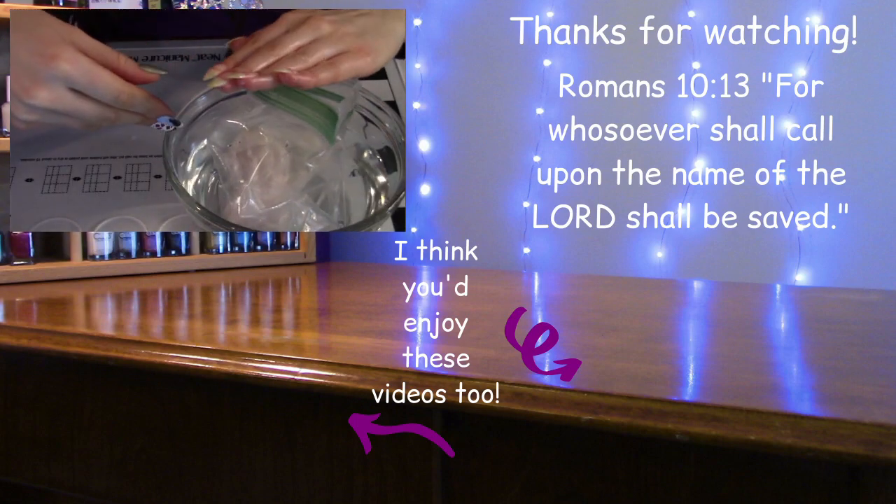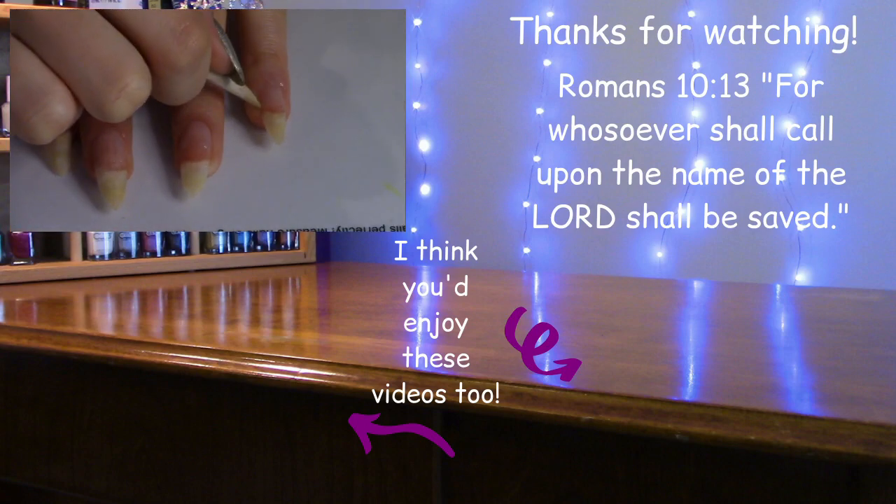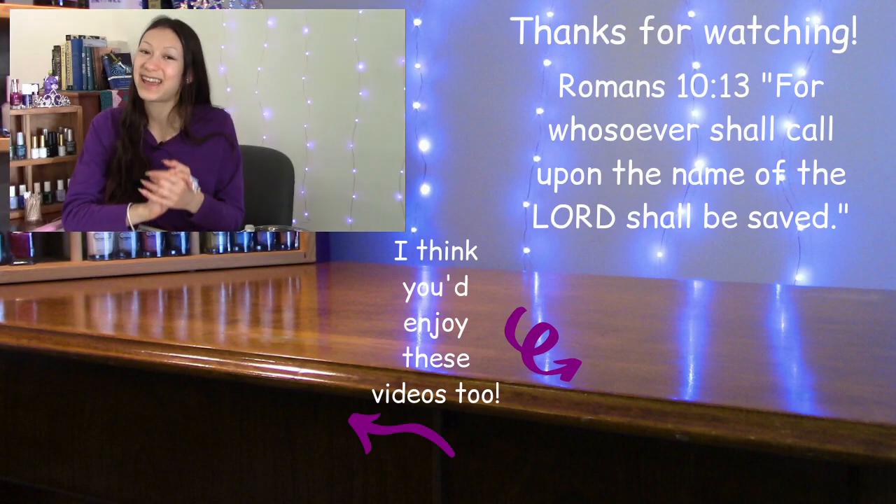Remember that a smile is the prettiest thing you can wear. I hope to see you in my next video — thank you so much for hanging out with me, I hope this was helpful, and have a magical day.